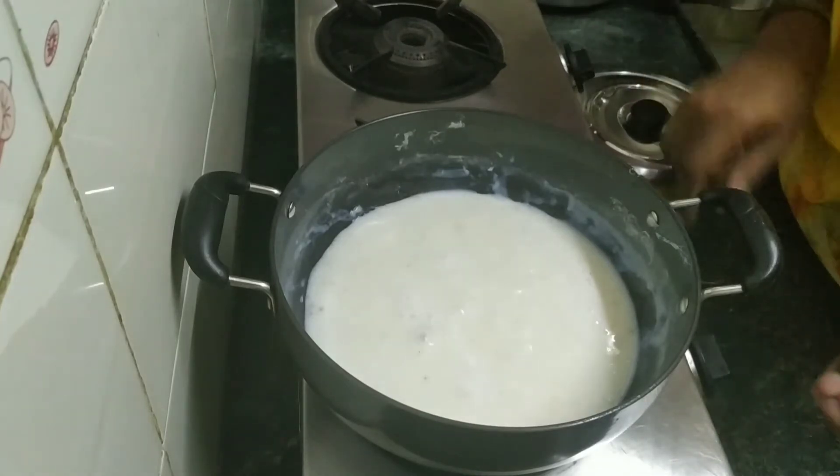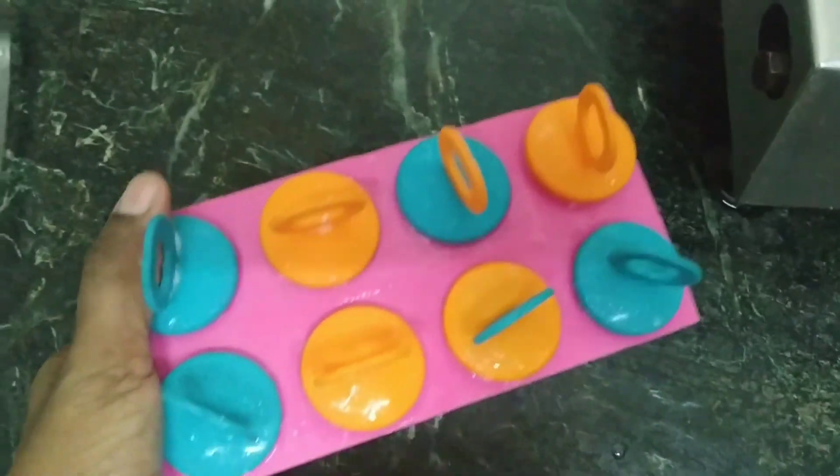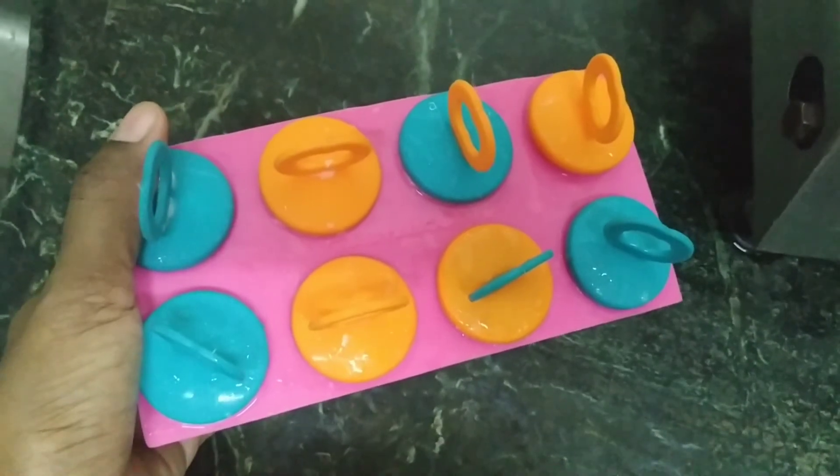Let it go down before transferring it into the kofi jar. I kept the kofi in the freezer overnight, so now I'm going to open it and show you guys how it really looks like.